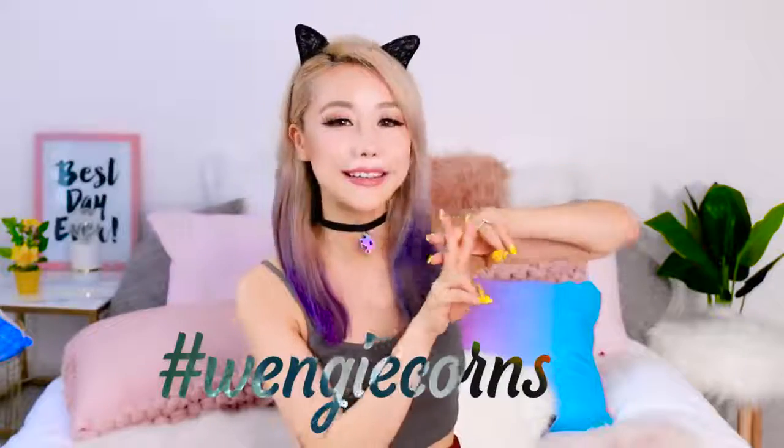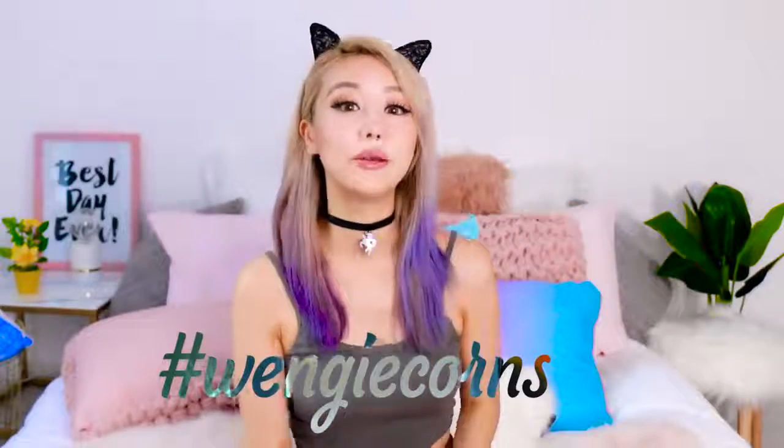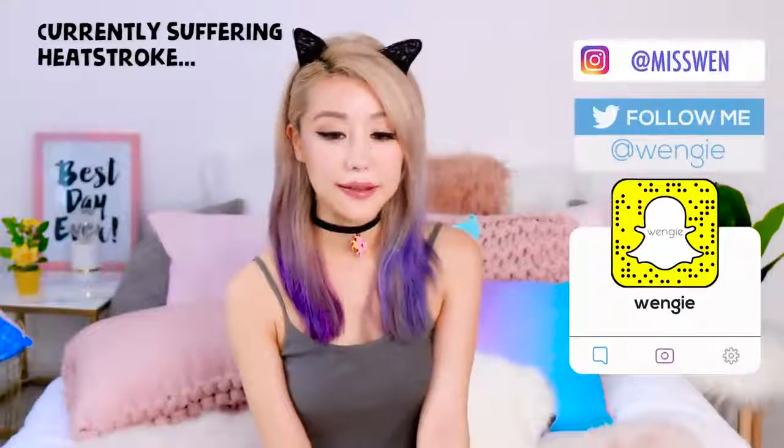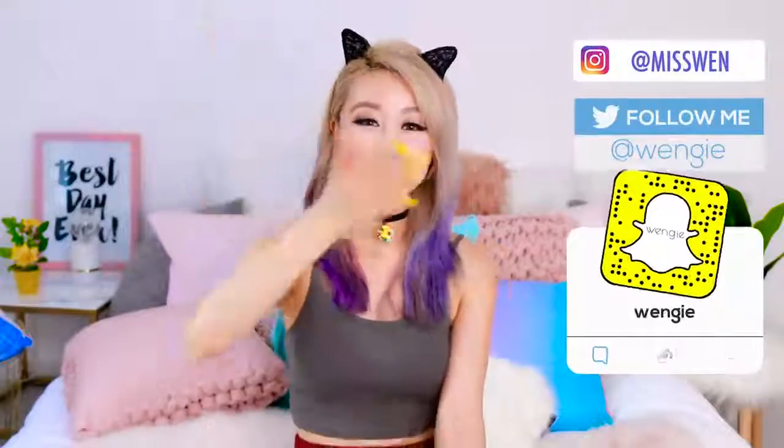I hope you guys learned something new today! Don't forget to try it out and hashtag me on social media because I love hanging out with you guys during the week, liking your photos, and seeing what you're up to. Until next week — I'll see you guys on my social media, my vlog, and things like that. Bye! Love you!